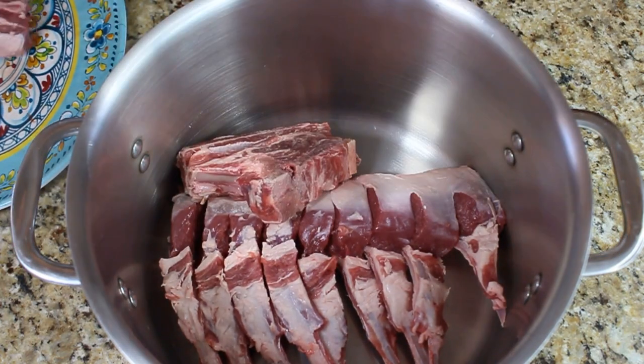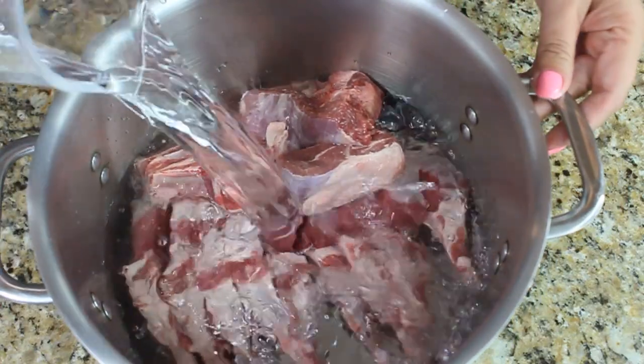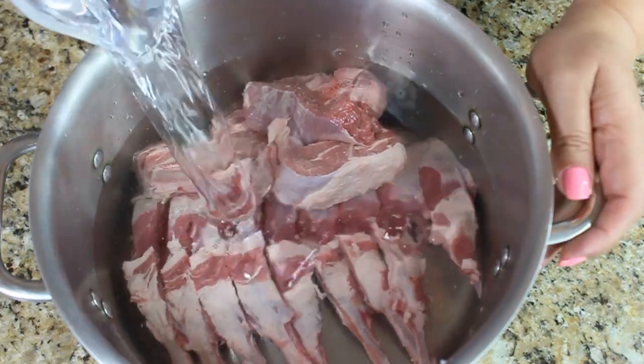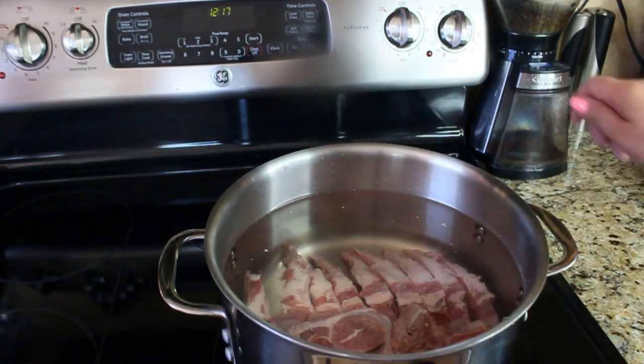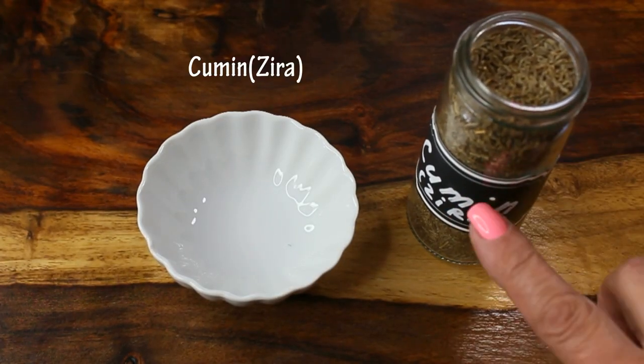We need a large pot for making our stock — I have an eight-quart pot here. We're going to load our meat in there, pour about five quarts of water, and put it on the stove on high heat to boil.